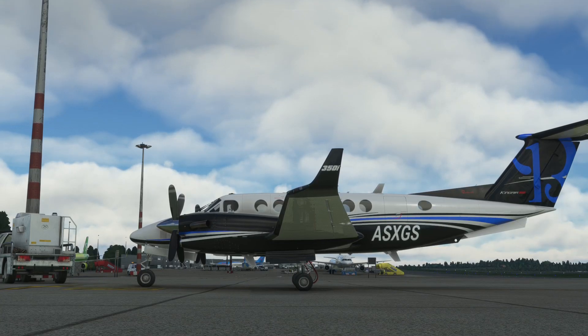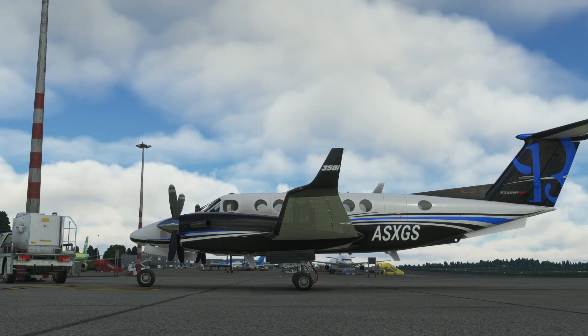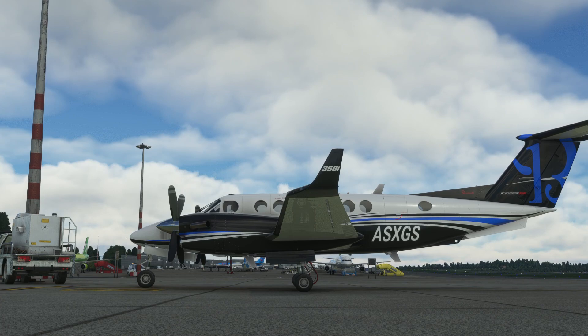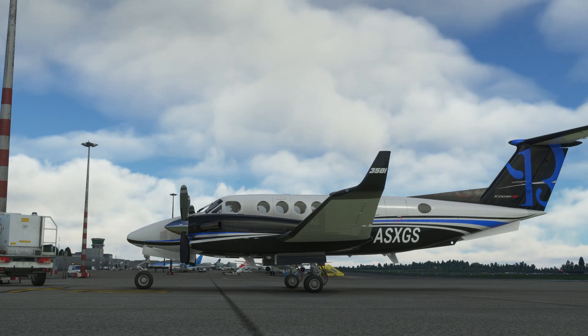Hello, so we're in Microsoft Flight Simulator today, taking a look at the King Air. This is the Black Square King Air. The reason we are looking at it is because it has turboprop engines. And I've been on a bit of a journey of discovery today, learning how turboprop engines actually work. It's always been a bit of a mystery to me. So what I've learned, I'm going to share with you. Hopefully this will be useful to others.